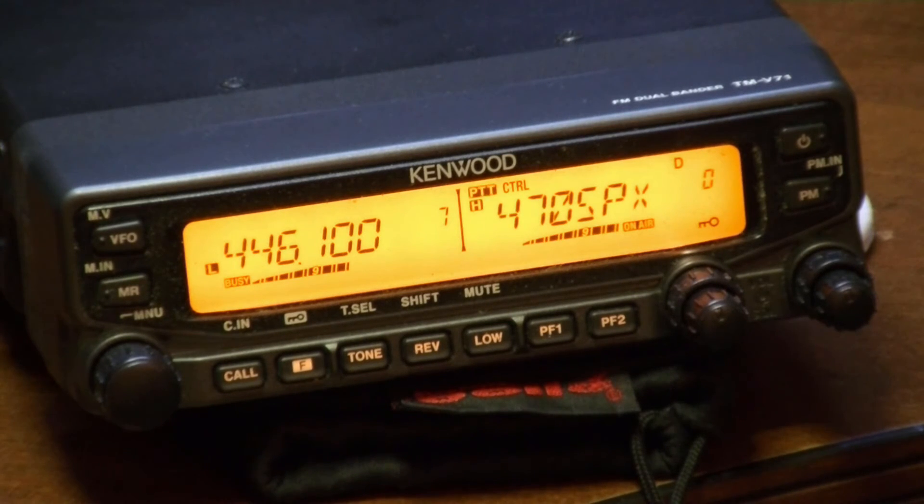Okay guys, well I appreciate the test. If anybody's left listening to my wonderful golden voice, thank you for testing and hope everybody has a good day. This is WB4RC clear. KK4LGT Port Load Virginia, clear.